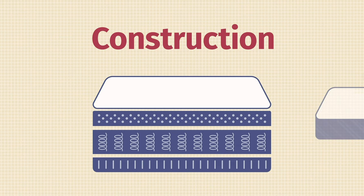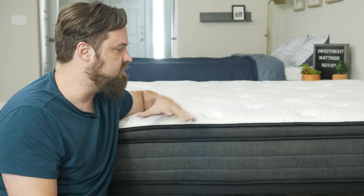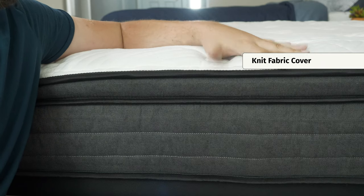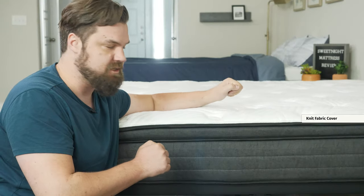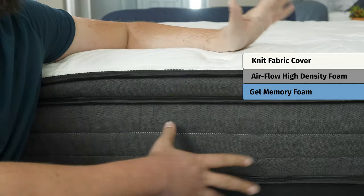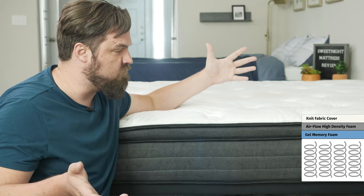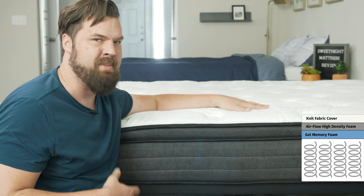Let's take a look at the construction of the Sweet Night Mattress. It comes in two heights; we have the 10-inch version here, there's also a 12-inch version. Starting on top and working our way down: first up, we have a knit fabric, very soft and breathable. It is tufted and quilted with some soft foam, so it creates a pillow top look and feel right on top. Below that, you have airflow high-density foam, which adds a little bounce to the top. Below that, a layer of gel memory foam. Finally, moving down to the support layer, you have pocketed coils. Speaking of cooling, you do have a breathable cover, gel infusions, and coils for airflow, so it shouldn't be trapping too much heat.